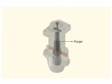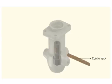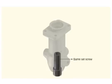Remove the spring and plunger. Remove the control sleeve and the control rack. Remove the barrel set screw and take the plunger barrel out.